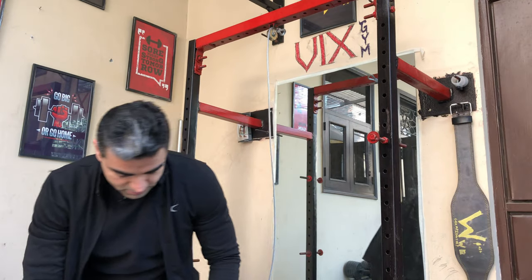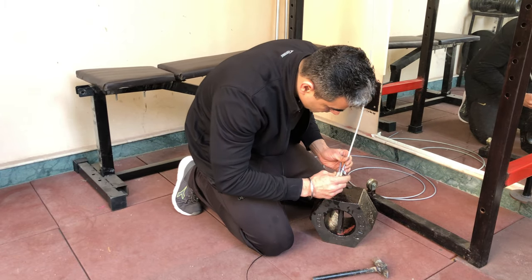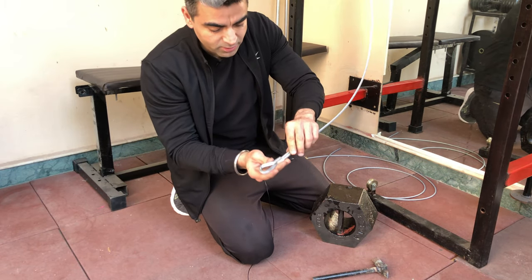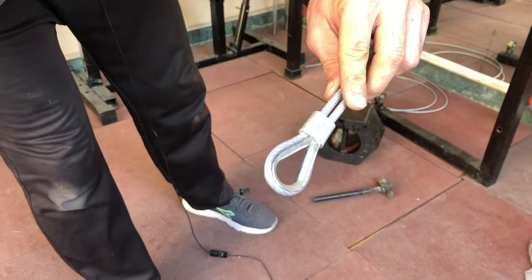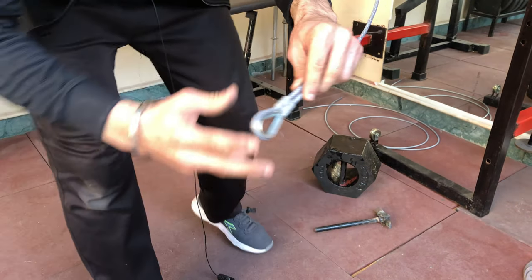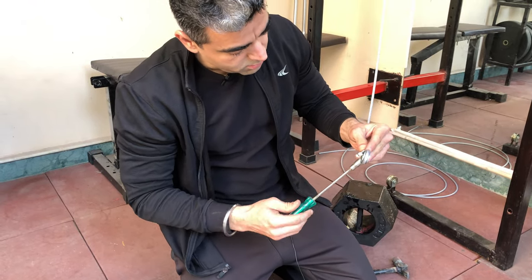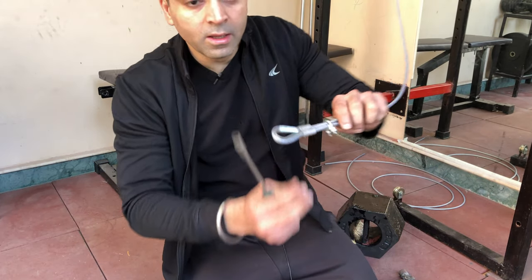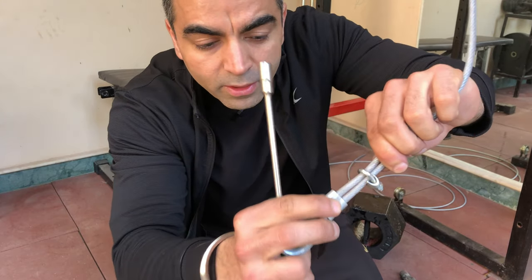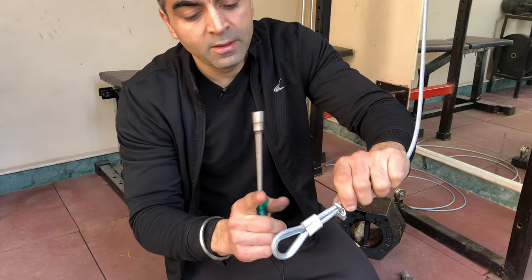Let's get to the hammering part. The first lock is now secured. Now it's time to tighten the second one. Both locks are done — your foolproof system is ready with both locks in place.